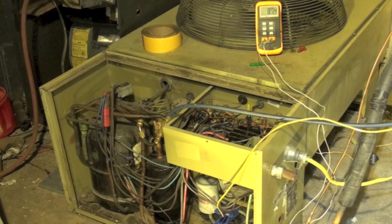With the unit running, you can hear the indoor fan running, the outdoor fan running, and we can hear the compressor run. So we know all those mechanical things are working okay.